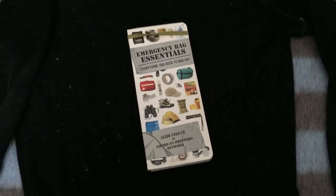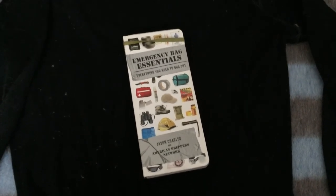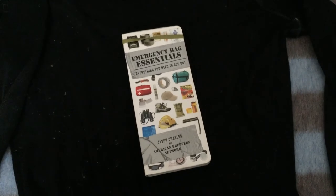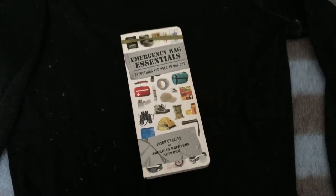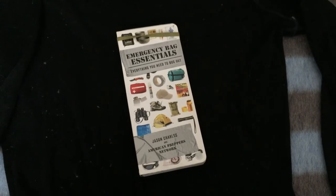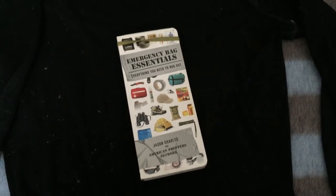It's just a book to breeze through to make sure you have everything, or things you might want to add to your bug out bag. You can buy this book at Barnes and Noble, Amazon, and other places if you type it in online. Hopefully you guys purchase this book — that would be awesome; if not, understood. Thank you, and there will be a more in-depth look into the book in another video. Thank you.